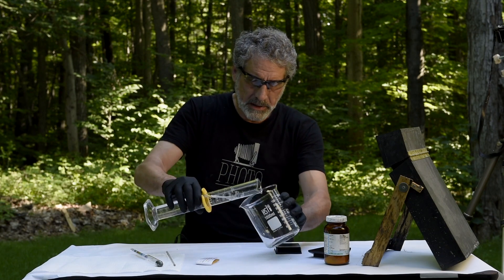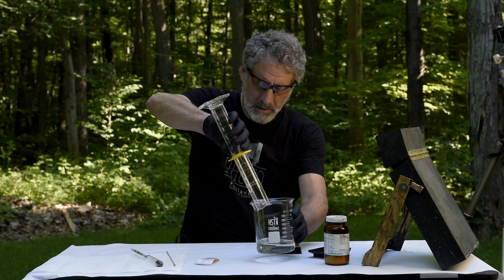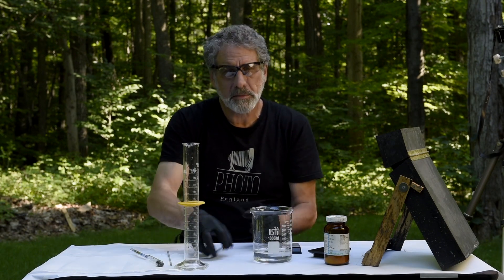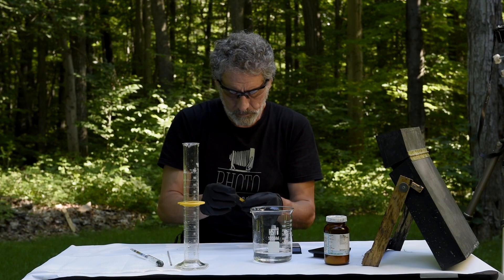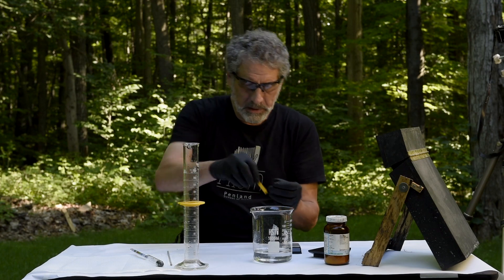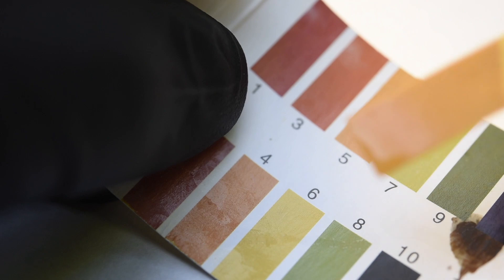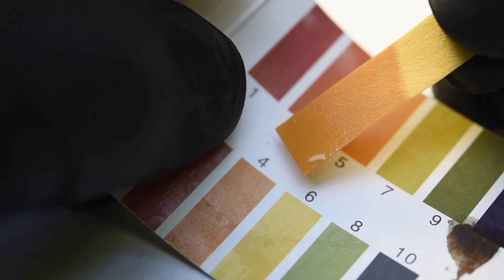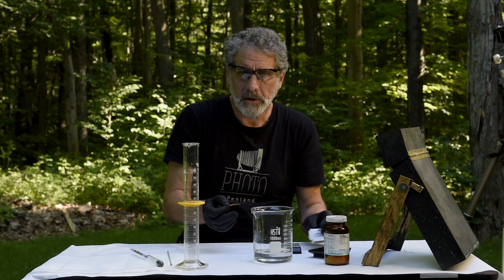I'm going to pour this back into the beaker and check the pH. Dipping the strip in — sure enough, I'm right at a perfect four, which is ideal for doing this process. So we're ready to go.